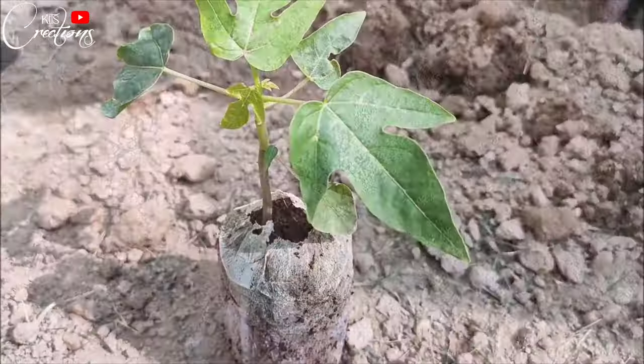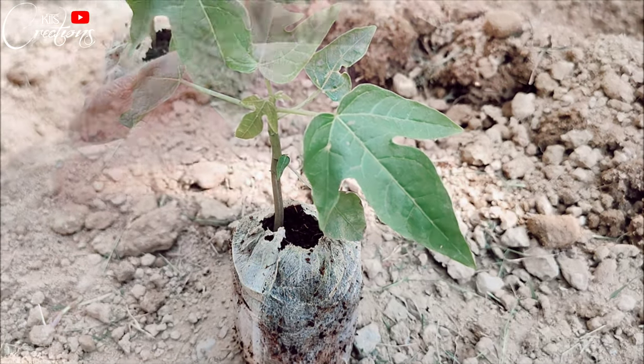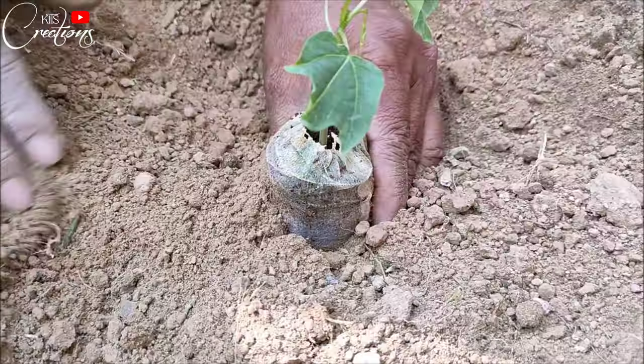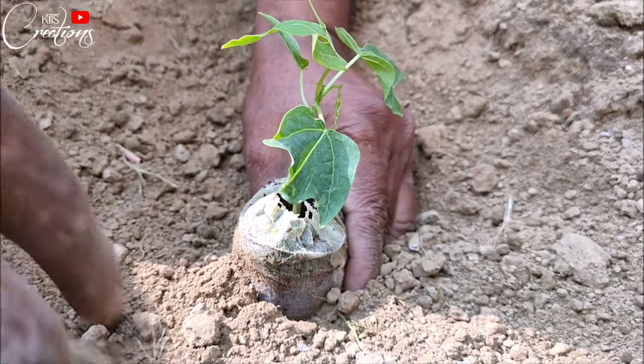So this is the mini papaya tree which we are going to plant. As you can see, it has a cover — a very gentle cover — which we do not need to remove. It will remove automatically once the tree starts growing.